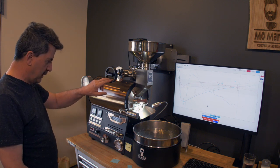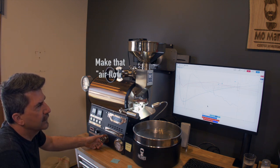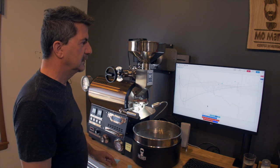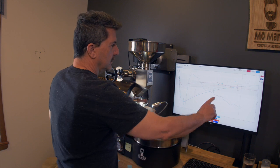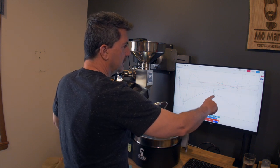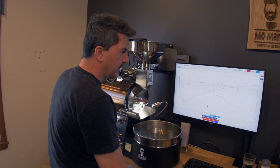I'm at air of 5, gas at 5.5, and rate of rise at 12.4, so I'm going to keep it there for now — I like that, developing nicely. So between dry-in and first crack we were at 3 minutes 50 seconds, so almost 4 minutes — that's pretty good.